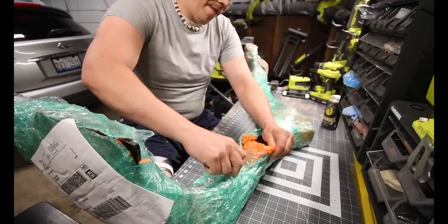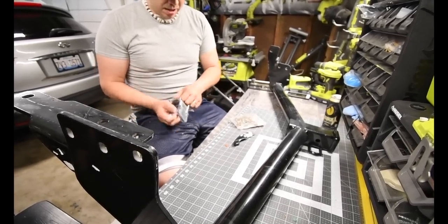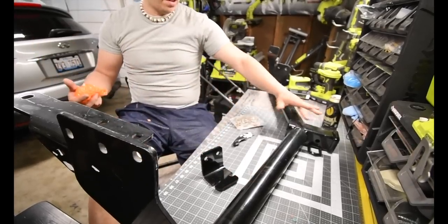Alright, that's unwrapped — it took about 15 minutes, it was severely wrapped in bubble wrap. But let's not waste any more time and install this. I apologize that I'm limited to the space I have when it comes to getting a better camera angle. Let's see if my favorite impact can take care of this with ease.